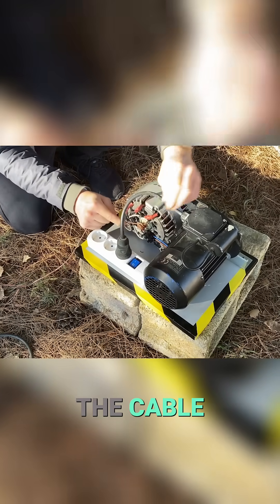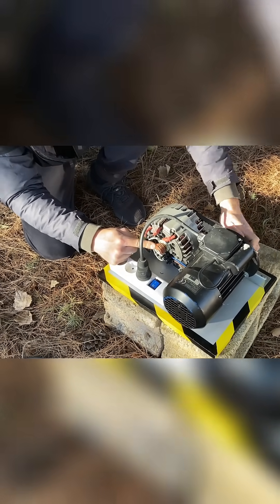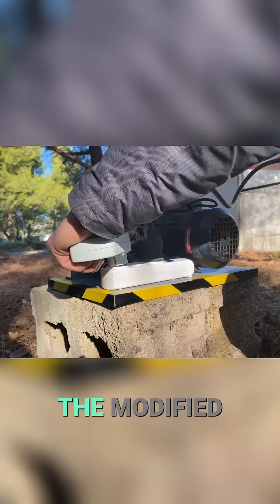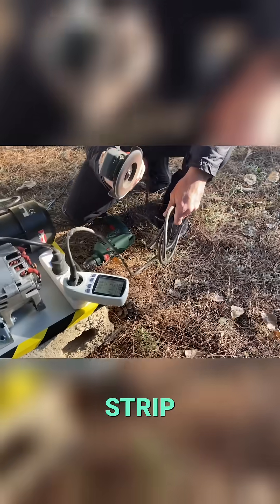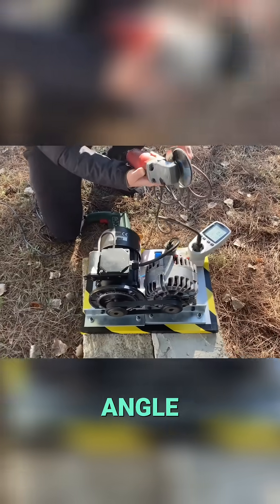We wrap the cable back around the alternator shaft. We flip the switch on the power strip connected to the alternator. When we pull the cable, the modified alternator begins to spin, generating 220 volts. That voltage through the power strip is injected into the motor, and it also powers anything we plug into the power strip, like this angle grinder.